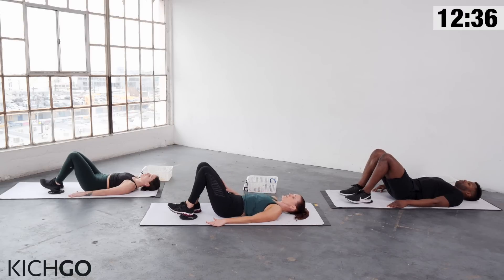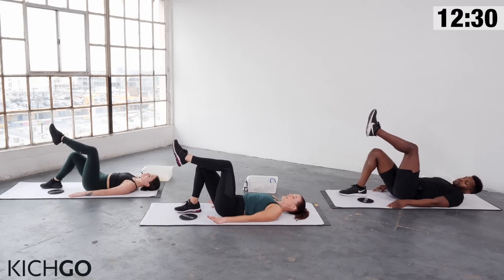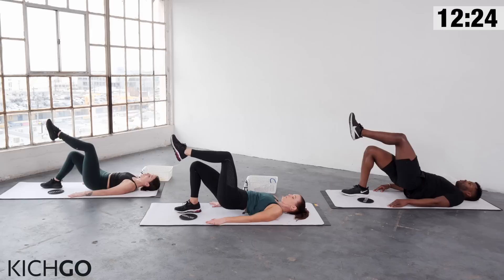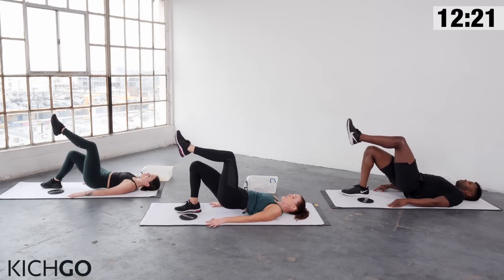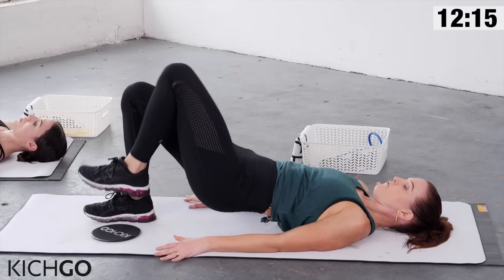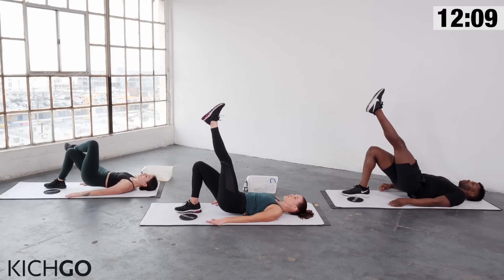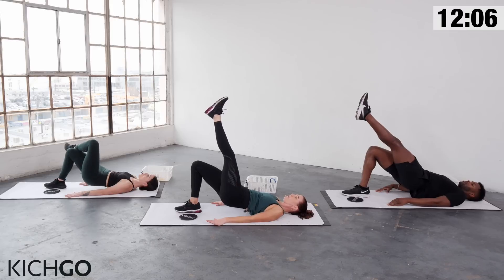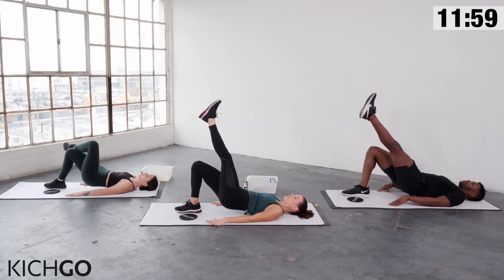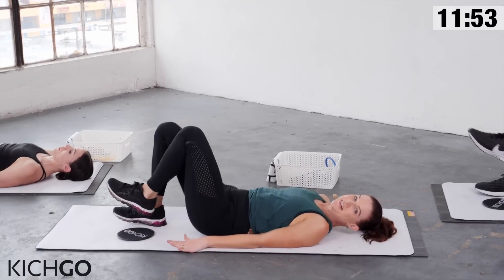Keep your right leg exactly where it is. Take your left leg and bend it up into tabletop position, hands by your side, lift your hips back up, and begin pulsing the hips up. For more modification, place your left foot onto the thigh or just place the foot back down. For more advancement, the left leg shoots straight up to the sky. Make sure that core is pulled in tight. Use your arms to really drive that hip up. Give me two more and rest it down.